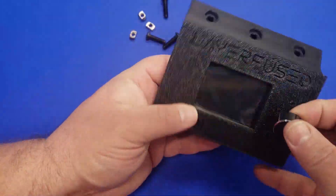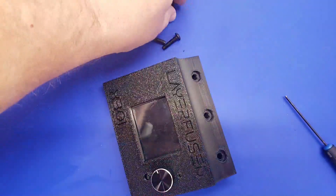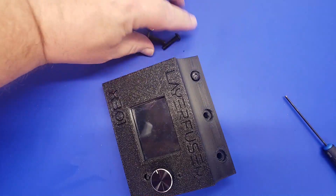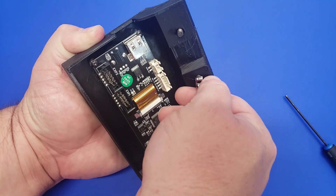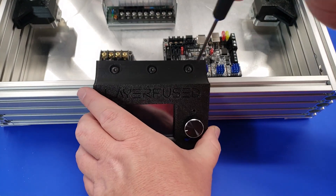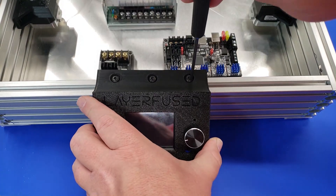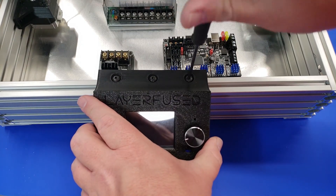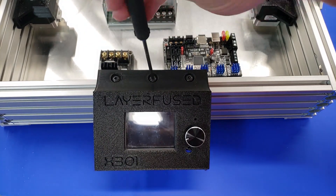Once the TFT24 is installed, we're going to add the button to the front panel, and then drop in M5 20mm screws to attach it to the aluminum extrusion of the 2080. There's no need to over-tighten these — just snug — and we'll easily be able to remove this later on when we do the second electronics video and hook up the wires for the display.